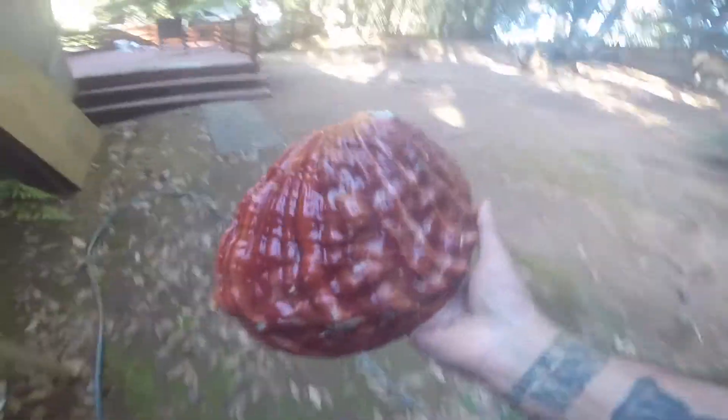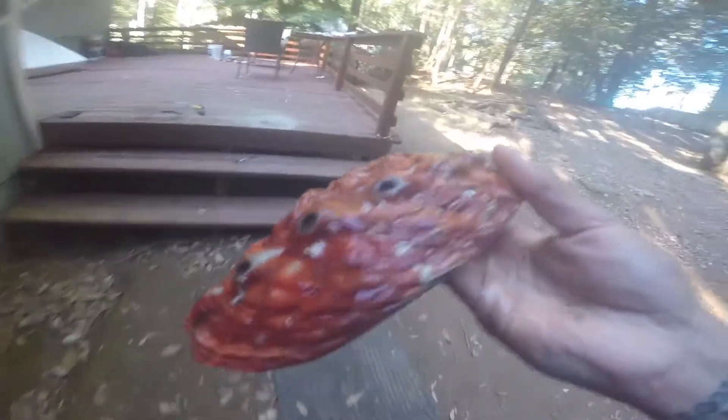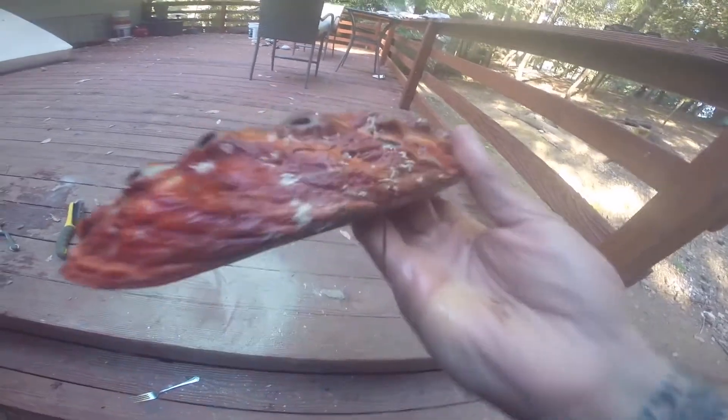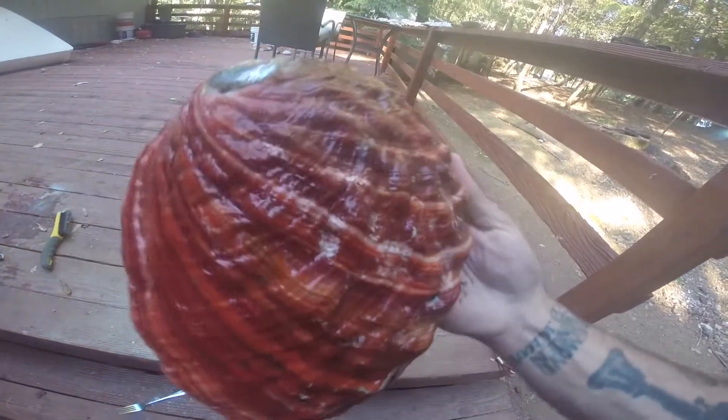And there it is — all cleaned up. Like I said, if you want to get it really really pretty and be very particular about it, you can sit there and go through it again to get off the tiny little spots. It's all up to you.